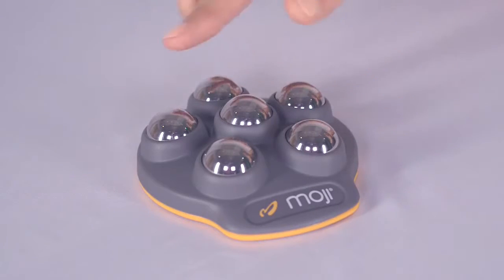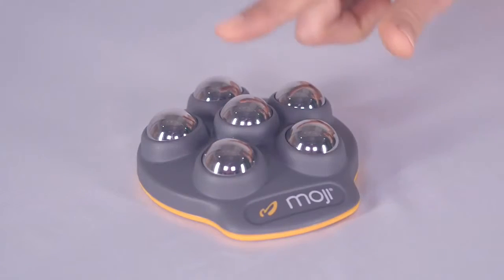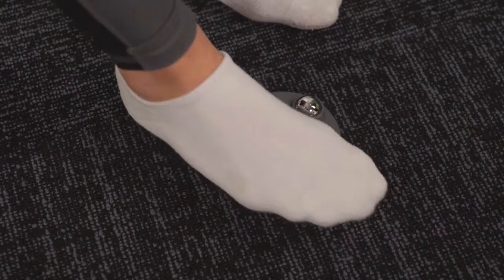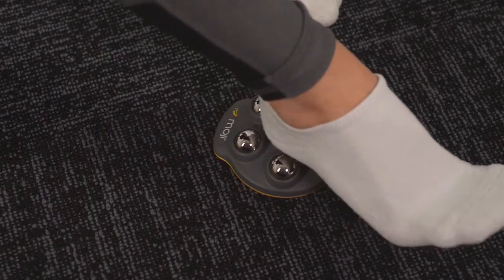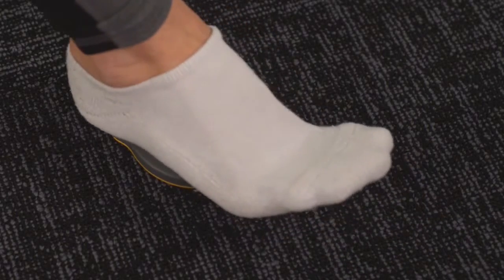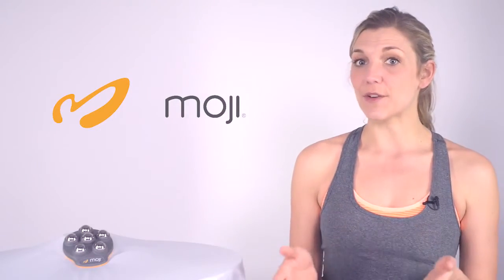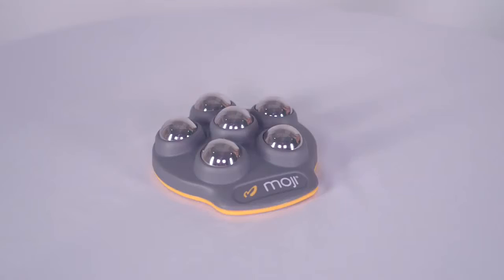The Foot Pro has a unique sphere array which allows for two different types of massage. First, the raised center sphere allows for a more intense, deep tissue massage. The raised sphere hits the arch of the foot and allows you to pinpoint sore spots and really dig in. This is great for those suffering from sore and tight feet or with plantar fasciitis.